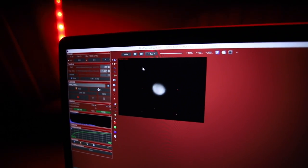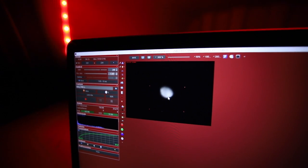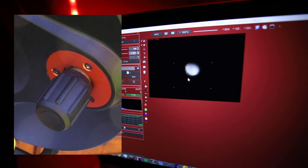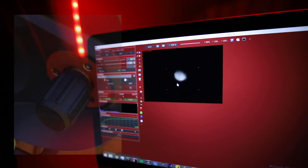I'm zoomed in pretty closely and I'm using the auto-align so that it centres the planet automatically. Normally I would fiddle with the focus knob to really get this nice and tight, but the stock focus knob doesn't have that feather touch incremental level of focus.